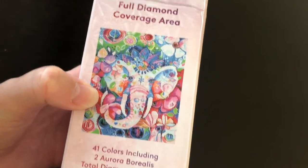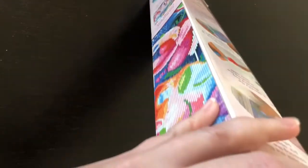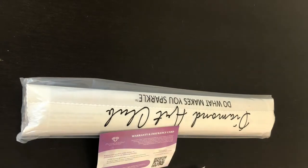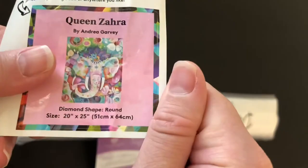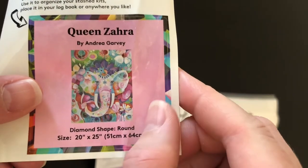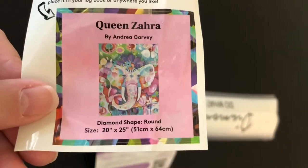This is what it looks like — it is a round diamond kit. The box is not in perfect shape; it got damaged a little bit in shipping, but I'm pretty sure it's not going to affect the contents, and I'm happy to finally have this kit. We have a small square sticker: Queen Zara by Andrea Garvey, diamond shape, brown, size 20 inches by 25 inches, 51 centimeters by 64 centimeters.